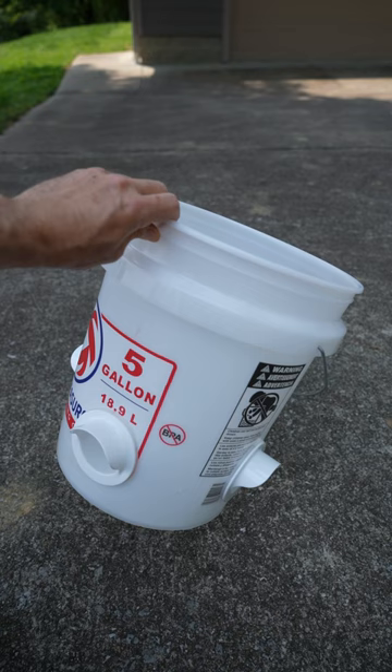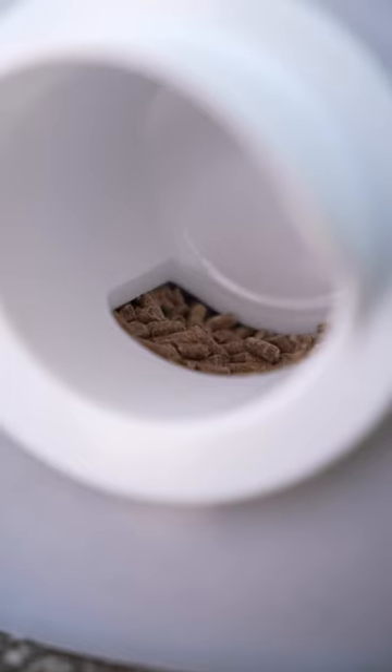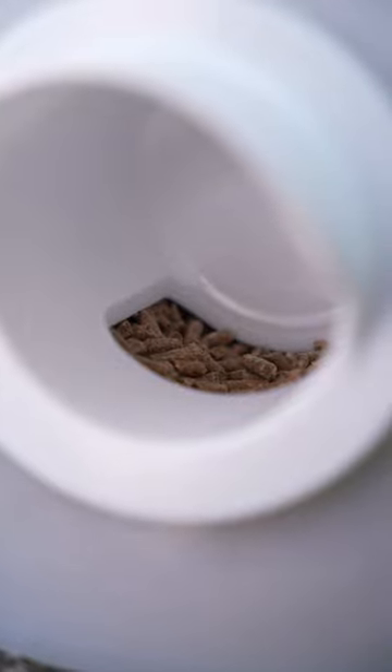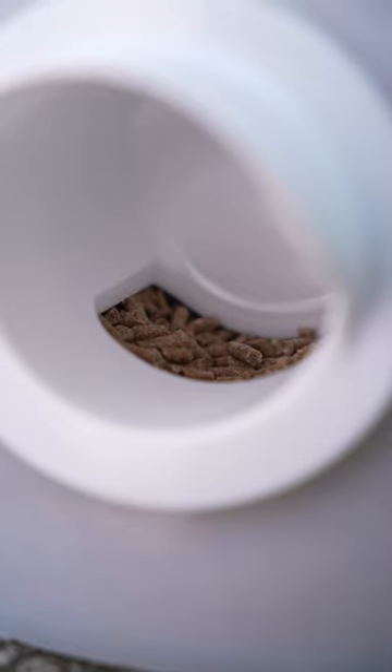I'll go ahead and do the same thing for the other two pieces. The final result is awesome — let's see how it works. You can see the purpose of the design: the chickens have to stick their head inside to get the food they want, and it's hopefully deep enough that they're not going to scoop it out and waste it.